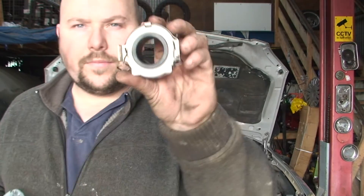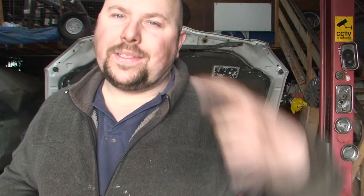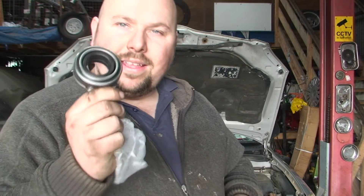There we go, that's the bearing. This car has the hydraulic bearing on the outside, or the hydraulic cylinder on the outside of the gearbox, which is better because if it ever leaks you can change it. You don't get that in the kit, but you don't need it — they never really go wrong. It's the ones inside the gearboxes that go wrong. So anyway, that's our three-piece clutch kit.